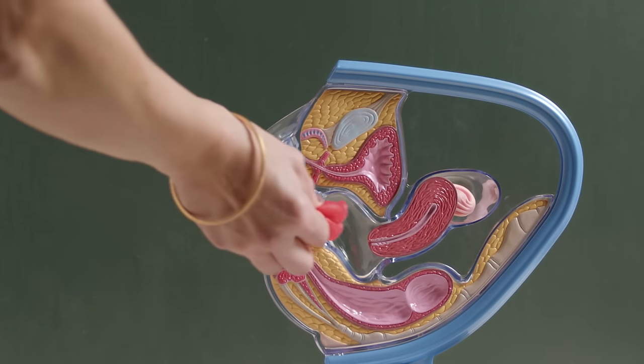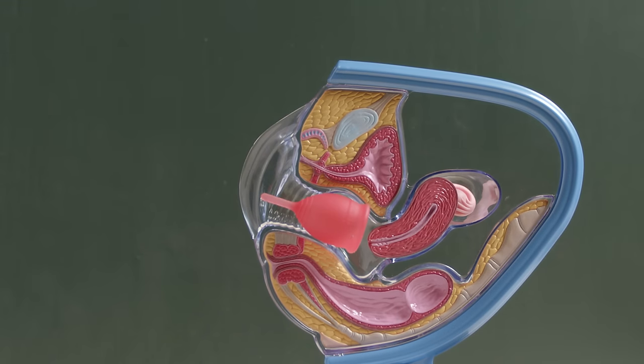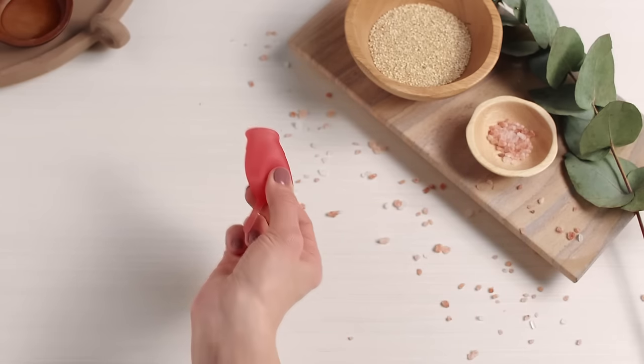If you know your cup is opening fully but are still leaking, try these tips. First, check the position. Your cup should sit lower than a tampon, so if your cup is too high or close to the cervix, it can leak. Your vagina also has a natural slant, so insert it more horizontally towards your tailbone versus straight up.